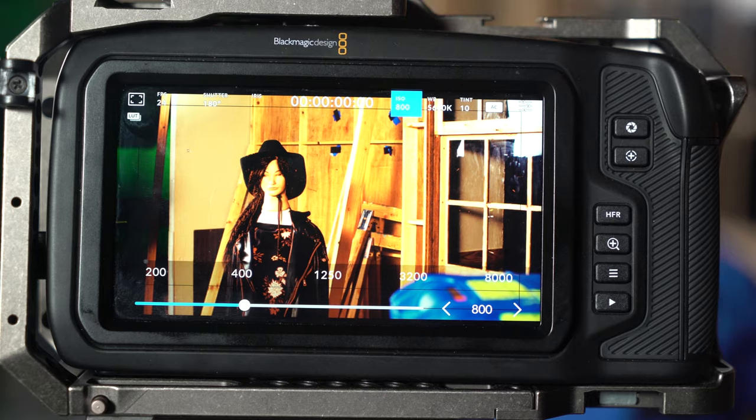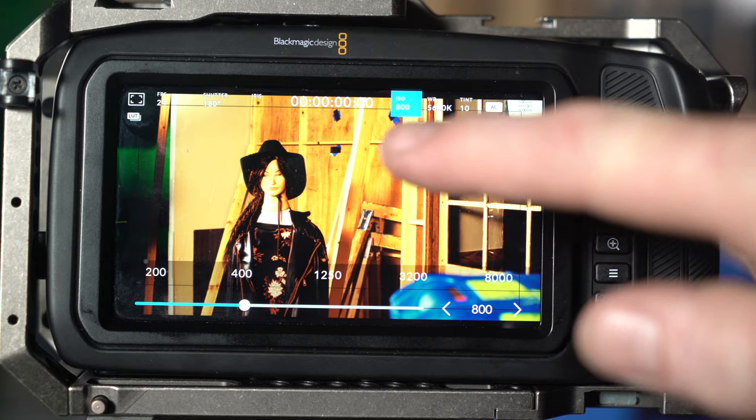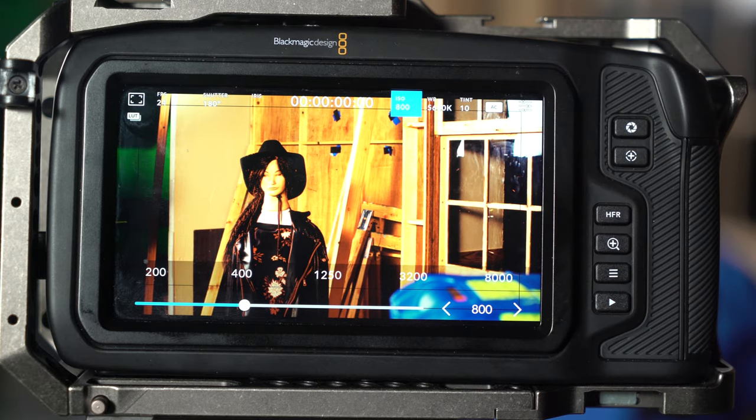So your three types of exposure are: shutter speed — which is exposure time; ISO — which is sensor sensitivity; and f-stop, your aperture, which controls the amount of light entering the camera. Together these three form your exposure triangle.